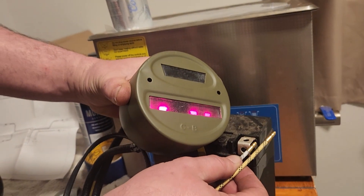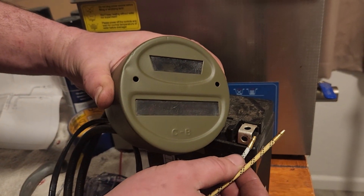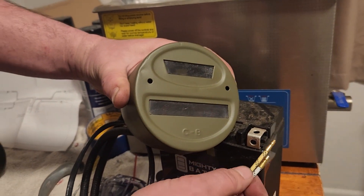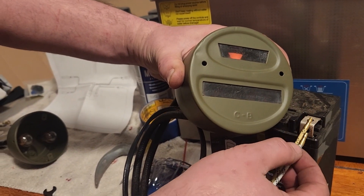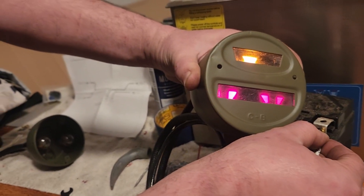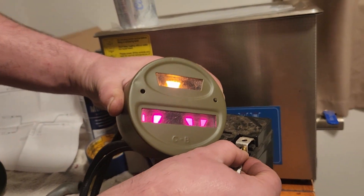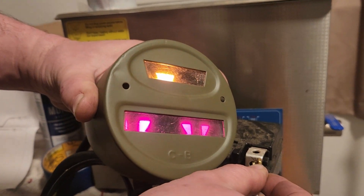Checking the marker light wire — it looks pink on camera but it's actually red. Confirming both wires. Okay, perfect — we're ready to install them in the Jeep.